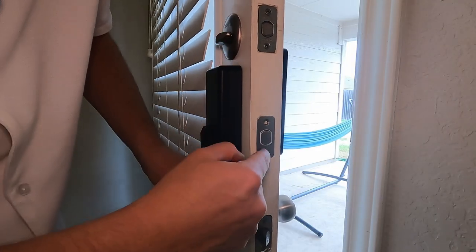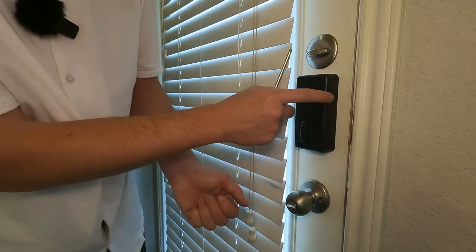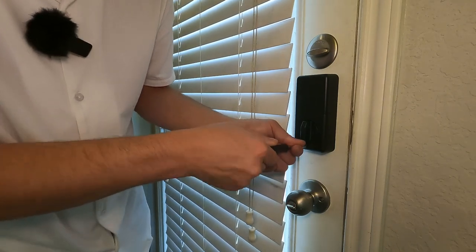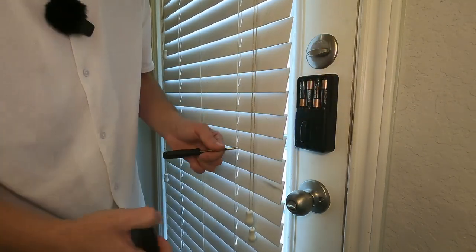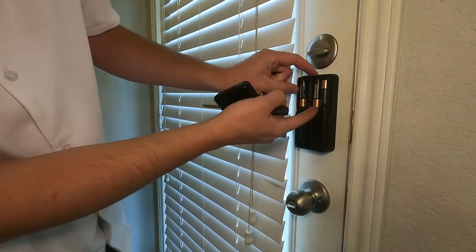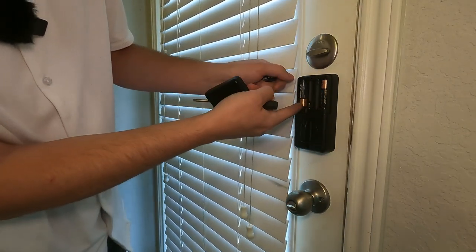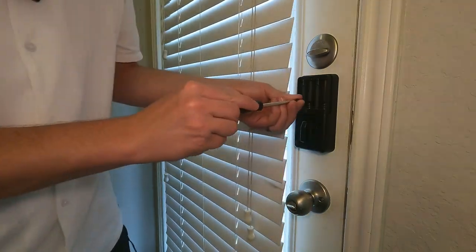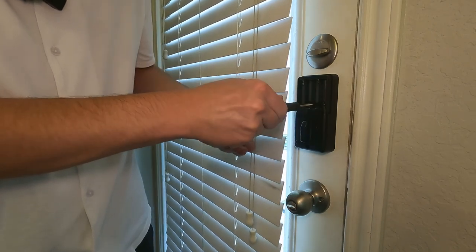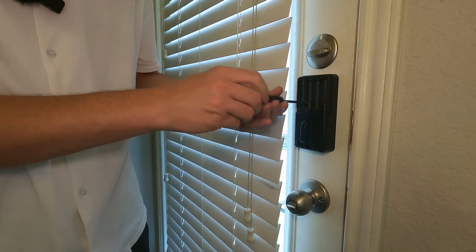Next up, we're going to put the screws in right here to make sure this doesn't go anywhere. We're going to screw this piece onto that plate so it doesn't move around - we'll do this by hand. I did mess up - I should have done the batteries after I got this on the wall because there are some screw holes in here that we need access to. We're just going to quickly undo these batteries, get two more up here, and this will make everything really tight. We didn't have to drill any extra holes into our door, so that's really cool.